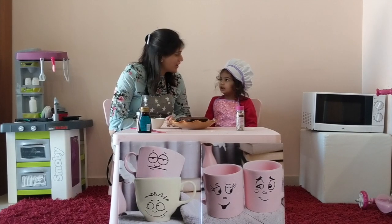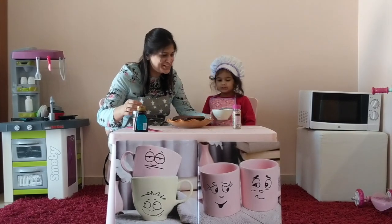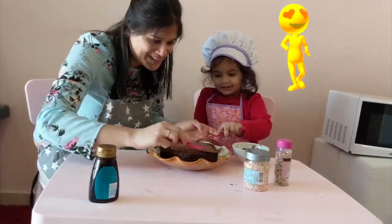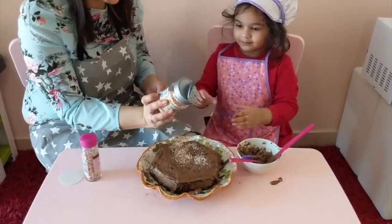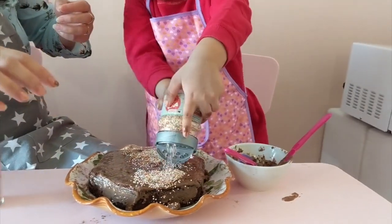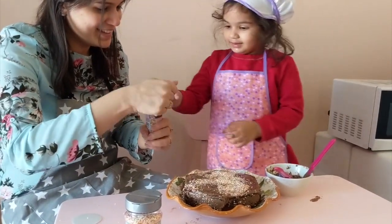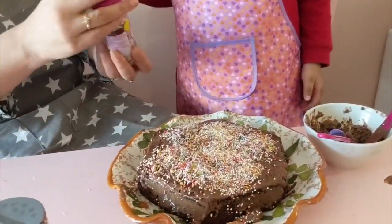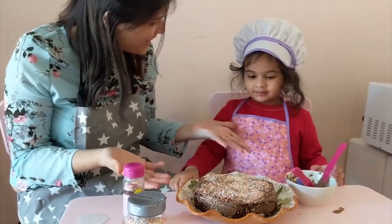So guys, our cake is ready! Yeah! And now we are going to decorate it. Who did like it? Do it, you do it. Oh Mayra — what did you do? Little bit, little bit. Wow, that's enough. That's enough of chocolate cake. Our cake is ready.